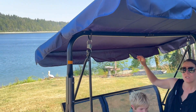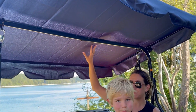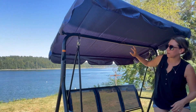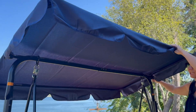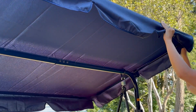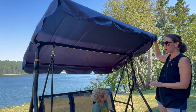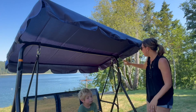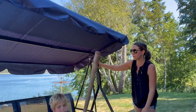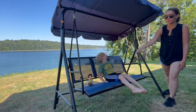Another great thing about this is that it has an umbrella — a nice canvas fabric umbrella. Right here there are notches so you can loosen or tighten it and angle the umbrella. If the sun moves on you and you want to angle it higher or lower, you can do that as well. Again, this is all aluminum frame, so it has shade, a nice swing, and plenty of space.